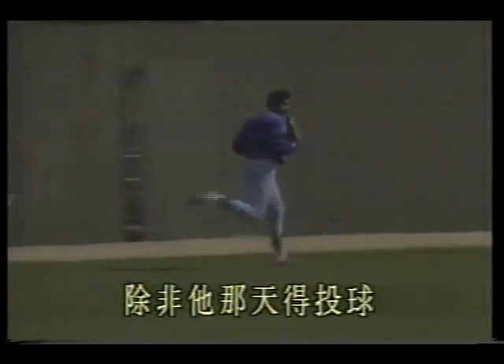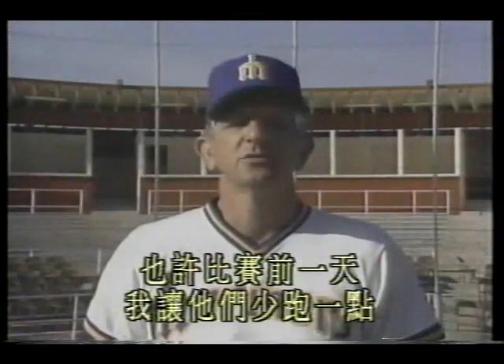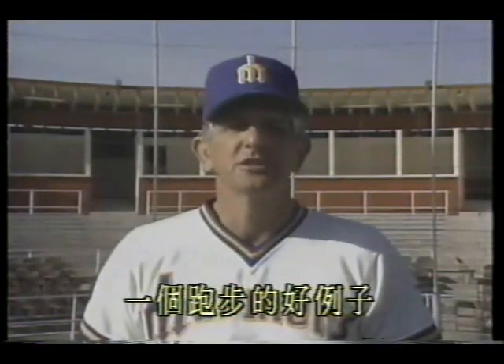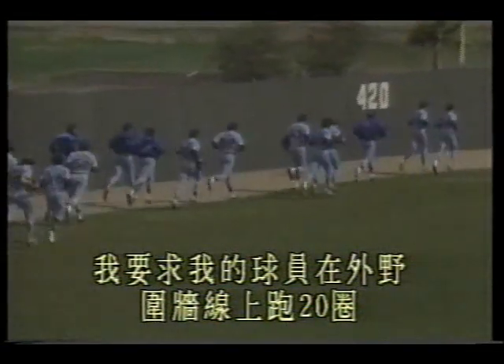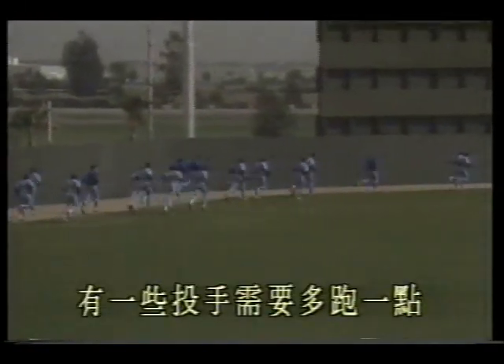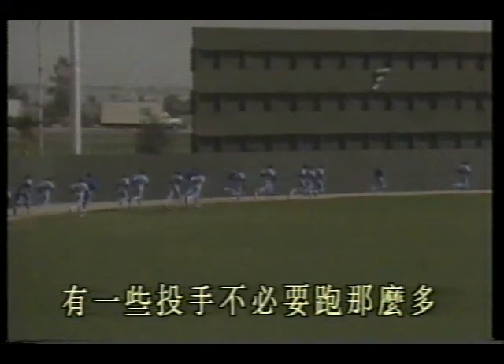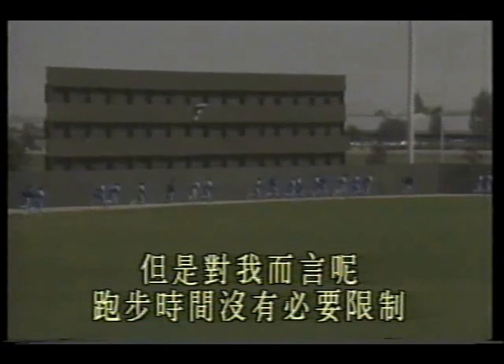The better your physical condition, the better pitcher you will be. From my experience as a professional baseball coach, my pitchers run every day unless it's the day they pitch. Maybe the day before a game I let them run a little less. A good running example: I require my players to run 20 laps along the outfield wall. This way you can roughly estimate how much they run each day.